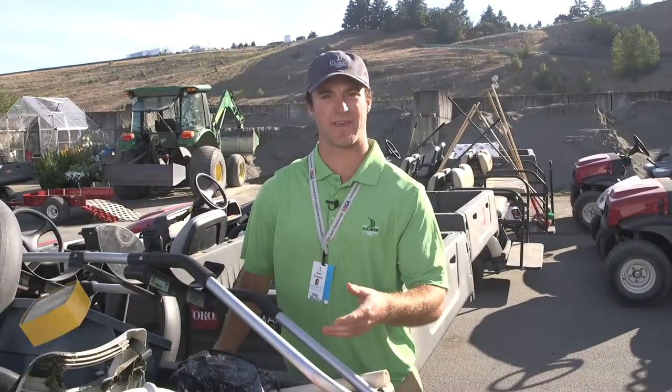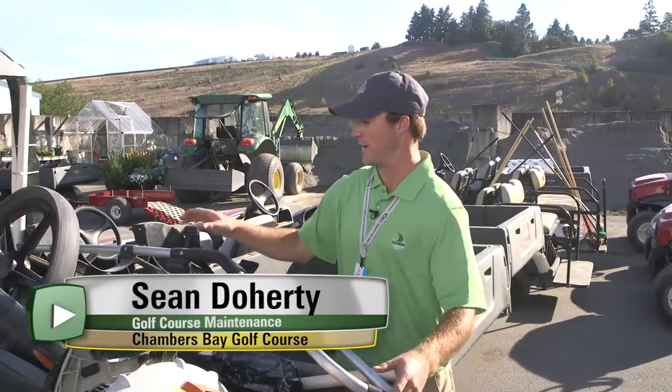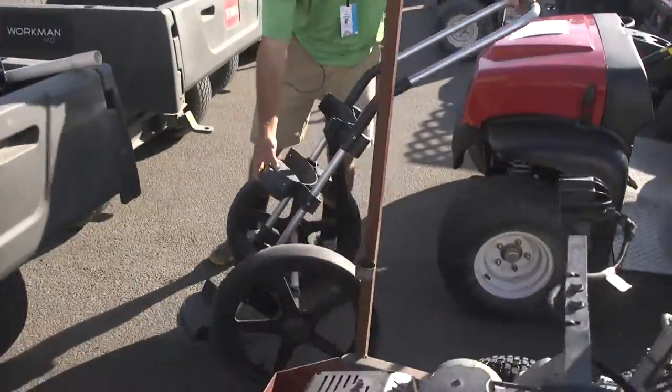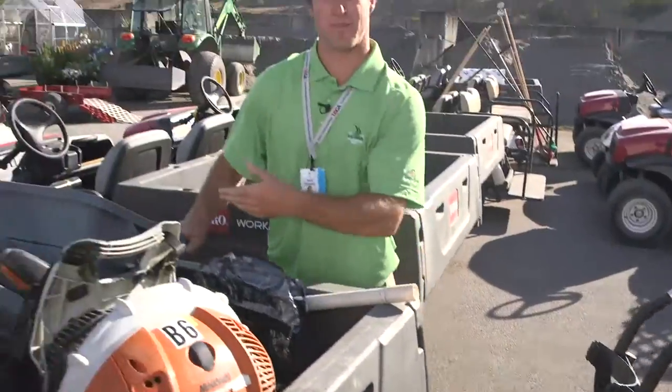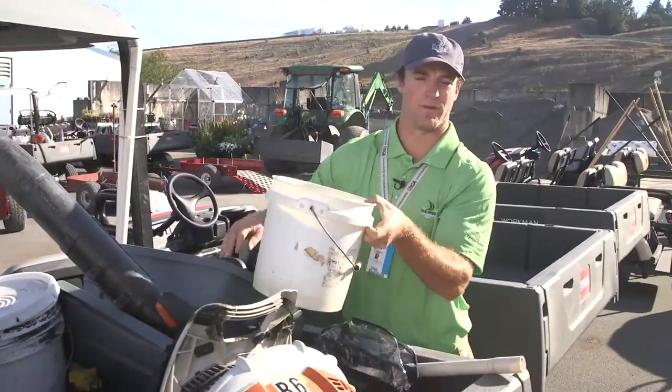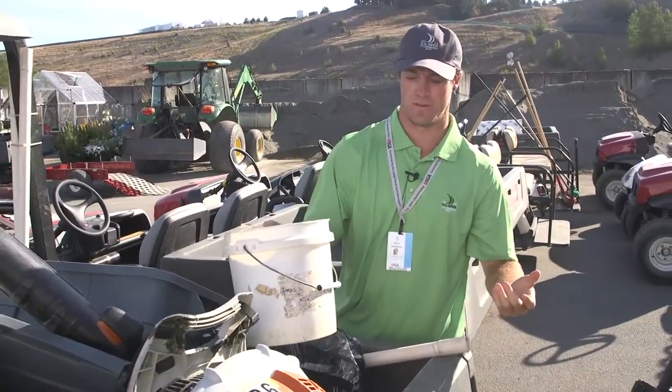This is a section cart for the golf course. Right here we have a rickshaw. What we do is we'll take divot mix, walk this throughout the course with a bucket, and just fill up all the divots that the golfers take throughout the day.